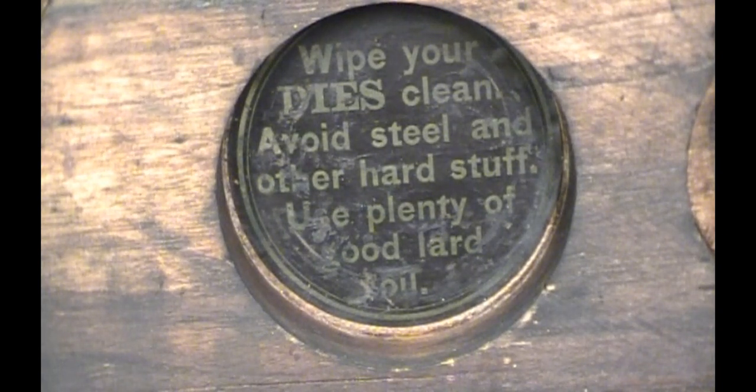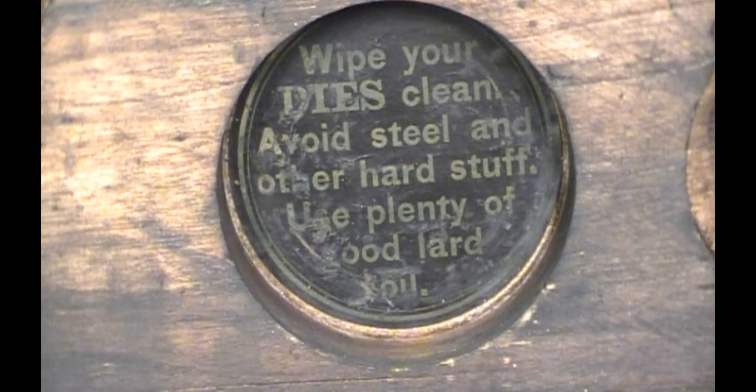Here's an interesting label inside the box: 'Wipe your dies clean, avoid steel and other hard stuff, use plenty of good lard oil.' Well, that wraps up this episode of Shark Bits. It was a short one, I hope you enjoyed it — a little trip down memory lane for me. Keep those comments and subscriptions coming. I want to thank all my new subscribers and all the old subscribers that are sticking with me. I mentioned a while ago that I was going to have a giveaway — it's going to be for one of the big black books, a special edition from the Bash — and I'm going to give that away when we reach 2,000 subscribers. It's coming on quick. Thank you for watching. See you in the next video.